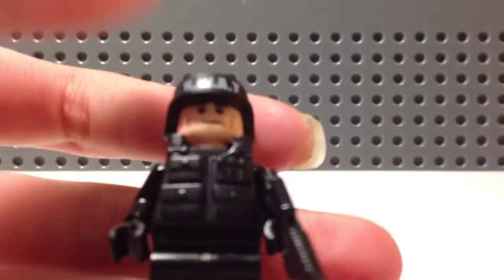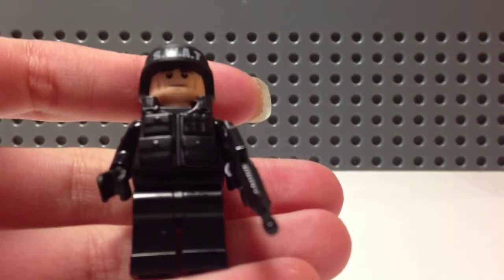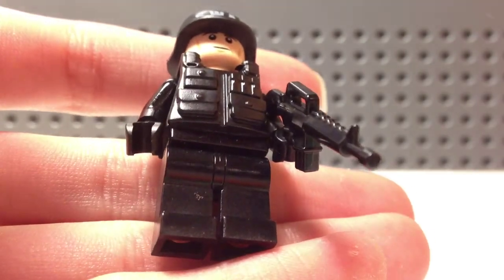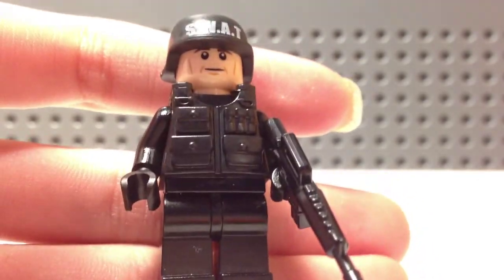Basically that's him, guys — he's really cool. I'm not selling him because he's just like my favorite custom so far. There you go, now you guys can really see him.